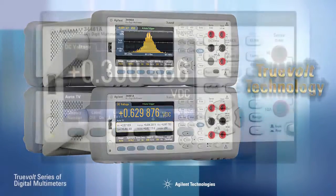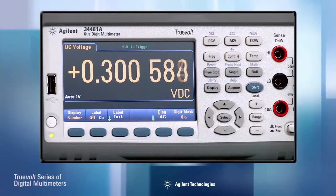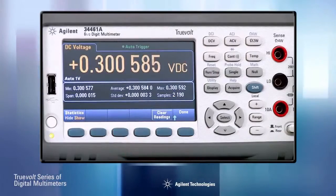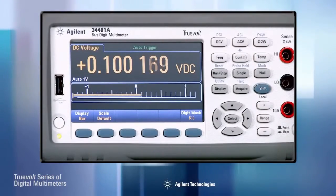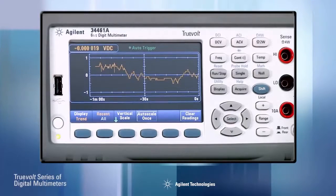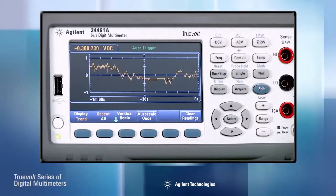One of the most obvious improvements is the high resolution color display. Now you can show measurement results as a traditional large numeric readout, or add statistics at the bottom of the numeric display. Bar meter mode provides an analog meter along with the numeric display, or you can get histograms for a statistical view of your measurements. And with the 34601A, you can even display measurements over time using the trend chart mode with limit testing.